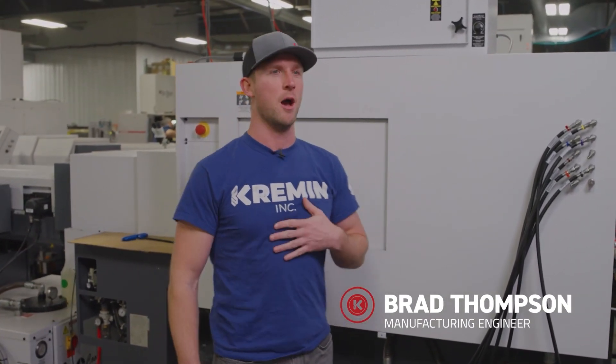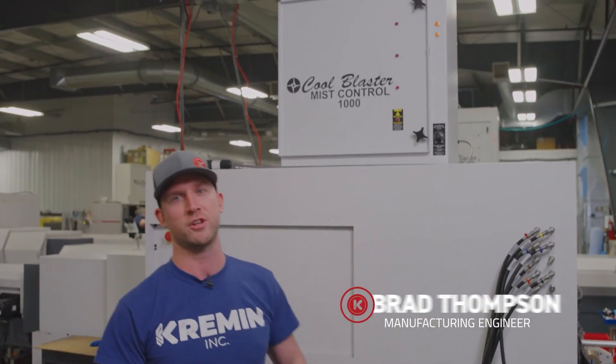Hey, I'm Brad with Kremen. Today we're going to do a review and show you what we think about our Cool Blaster Mist Control 1000.